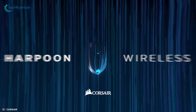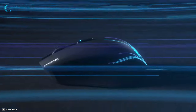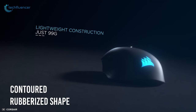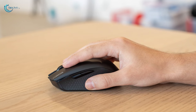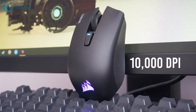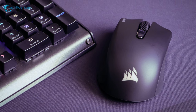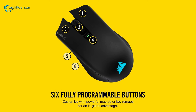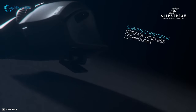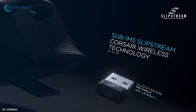Finally, at number 1, we have the Harpoon RGB, a high-performance wireless gaming mouse for responsive and enjoyable gameplay. It blends a lightweight construction of only 99 grams with a contoured rubberized shape that lets you play games with less fatigue and long-term comfort. Equipped with a 10,000 DPI optical sensor, the mouse feels precise and responsive. It incorporates 6 programmable buttons and on-the-fly DPI switching. The Slipstream wireless technology acts super fast with 1ms response time for greater accuracy and precision.